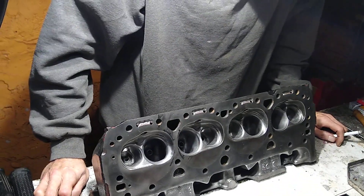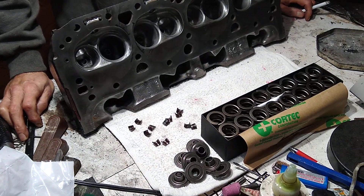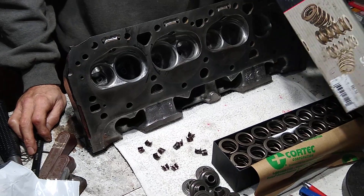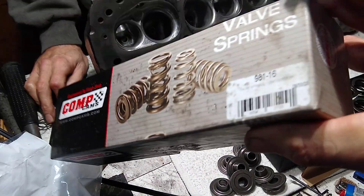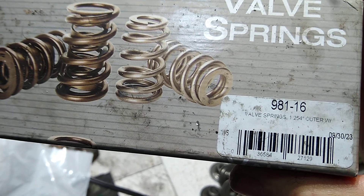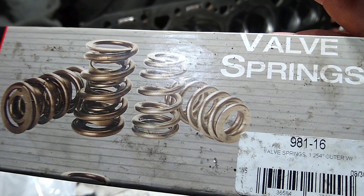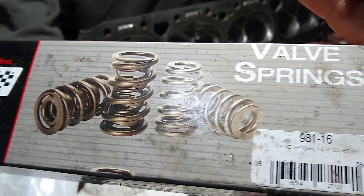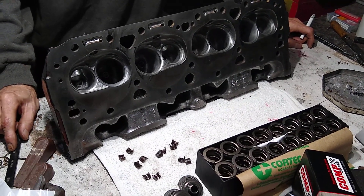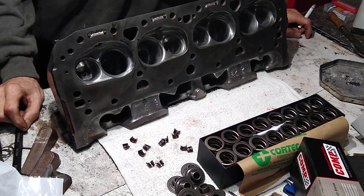Alright guys, that's where we are with these heads of Steve's, and I've got the other head I need to lap and assemble also. These springs are Comp supplies — matches the cam, same company. They refer to it a lot as a stock replacement, and it does go up quite high on the lift, but you do have to go with a full roller rocker once you hit just under 500 lift. So it's a real good replacement spring. Steve already has a good Comp Cams roller rocker, so he's set that way. Thanks for hanging out for a minute — we're getting there.